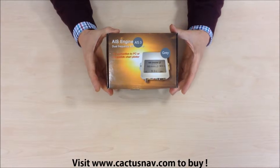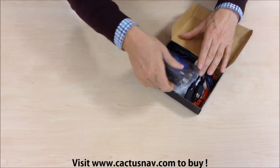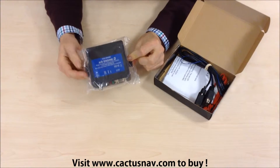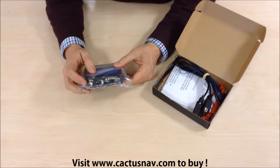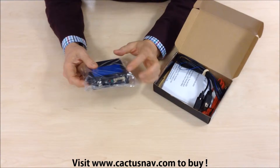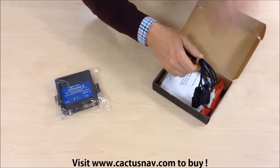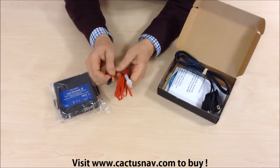The NASA Marine AIS engine - let's take a look at what's in the box. Here's the engine itself, which is a black box AIS receiver. At the bottom we can see there's a connection for a VHF antenna and an NMEA 0183 connection via a 9-pin serial connector, and a socket for power.